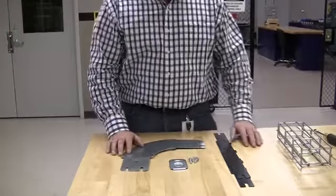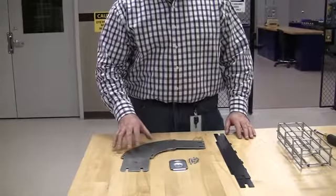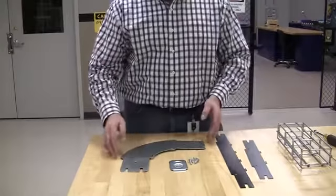I'm going to demonstrate how to assemble a 90-degree preform fitting. This is a 2x4 preform fitting. It comes with a base, mounted hardware, and two polymer sides.